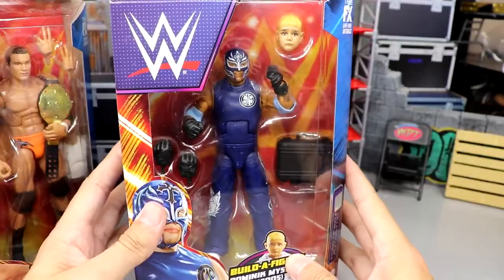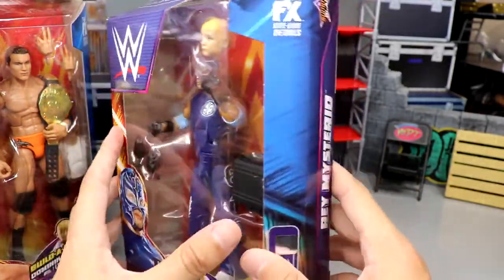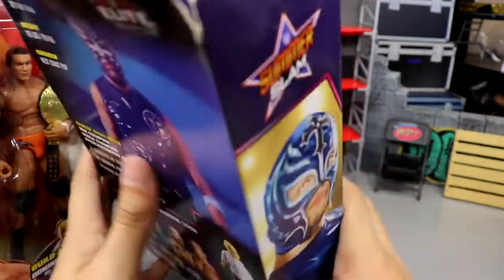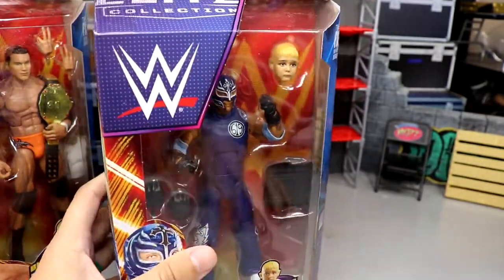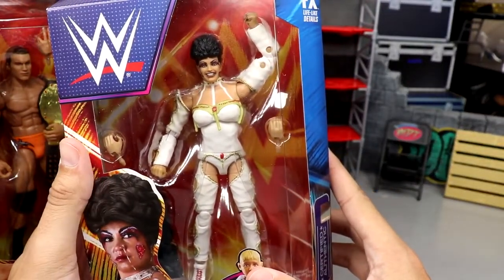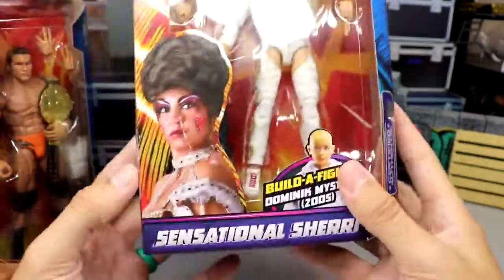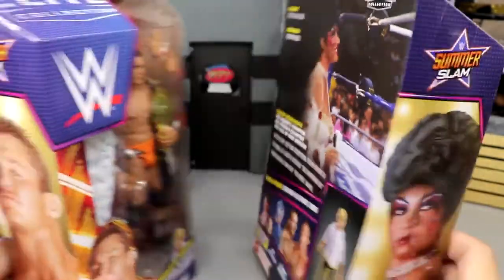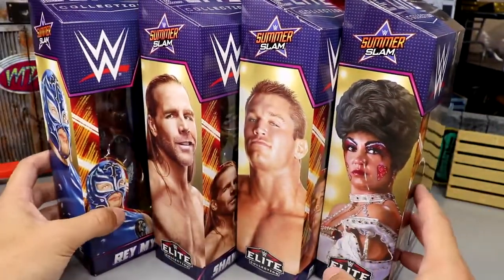Next up is Rey Mysterio in the beautiful blue gear. He comes with Dominic's head and even has his contract from the infamous ladder match. He comes with his son's head in the packaging, which is hilarious. Last but not least we have Sensational Sherri — I'm really excited for this figure, all the detail is super underrated. She comes with Dominic's legs. Let's crack all these out of their packaging and find out what this SummerSlam Build-A-Figure wave is all about.